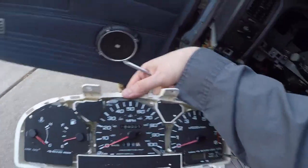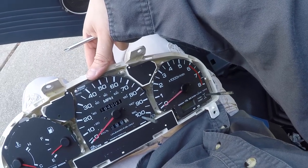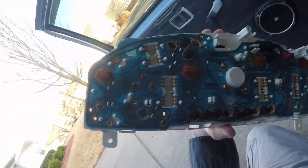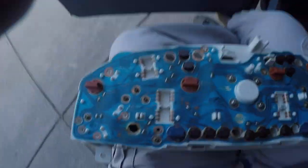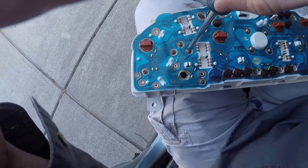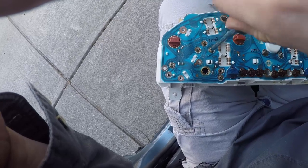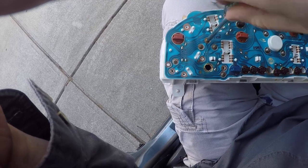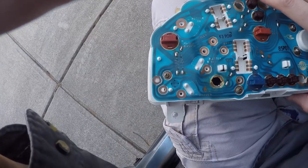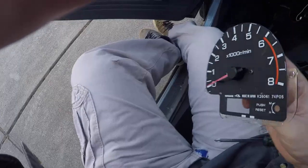Now we need to pull off the tachometer. Flip it around — there are three triangle-style screws. Once these three come out, these are your connections — like 242s — and it's kind of nice because there's no internal wiring harness, it's just these screws that make contact. Be careful not to lose them. Pick up the cluster and the tach will be left behind. That's all it is.